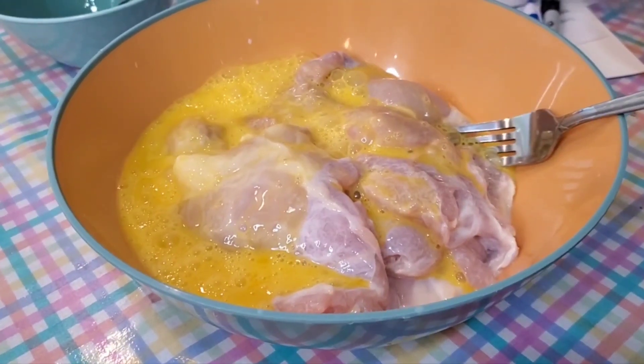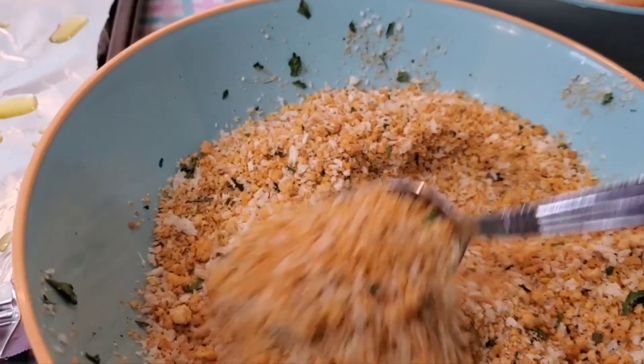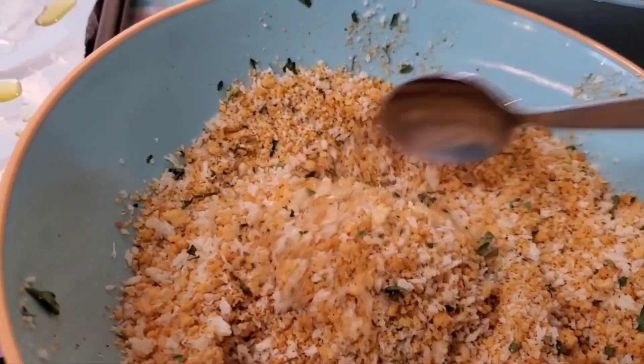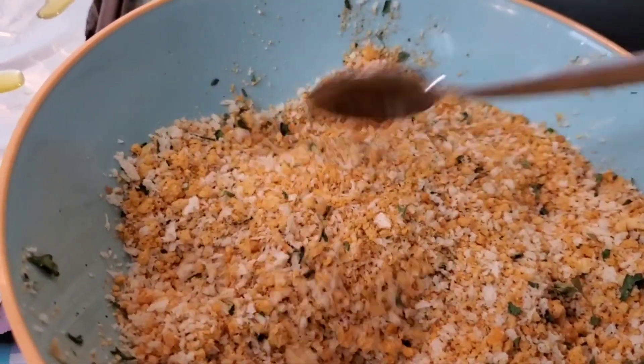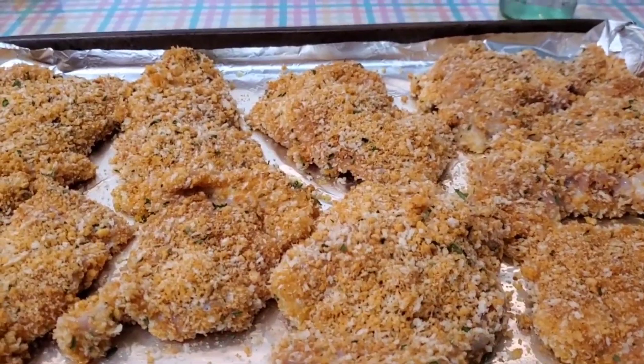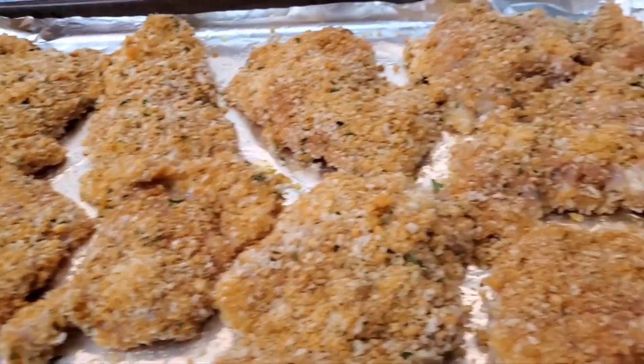I'm going to mix everything together and show you when it's on the baking sheet. Just pour in the two beaten eggs and mix that all together. I mixed the breading that came with the Oven Fry and then some of my own panko from the pantry — it looks pretty good. I don't think they'll know unless I tell them. We've got nine big pieces.